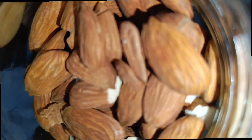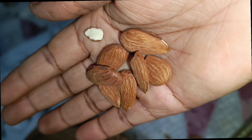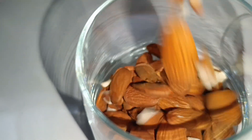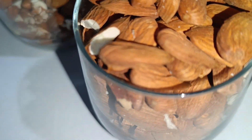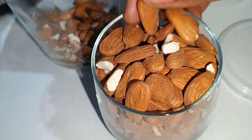We are done cracking and you can see they are super delicious — so dry and so good. What I'm going to do now is take a full glass of them and soak them overnight. I'll leave them in water so that the following morning I'll be making the milk.